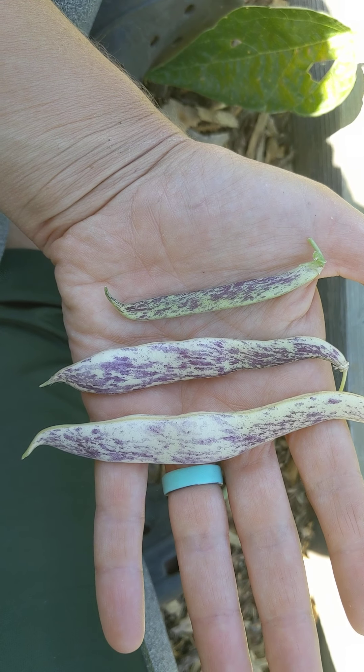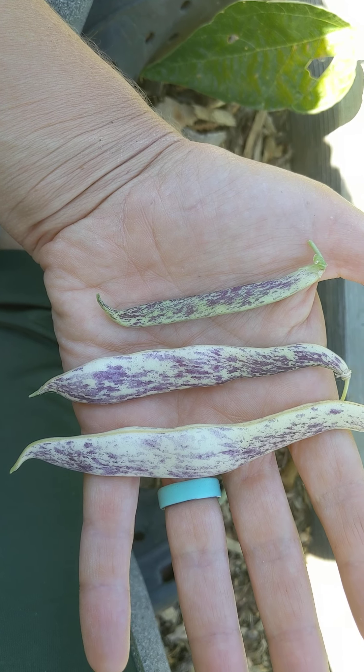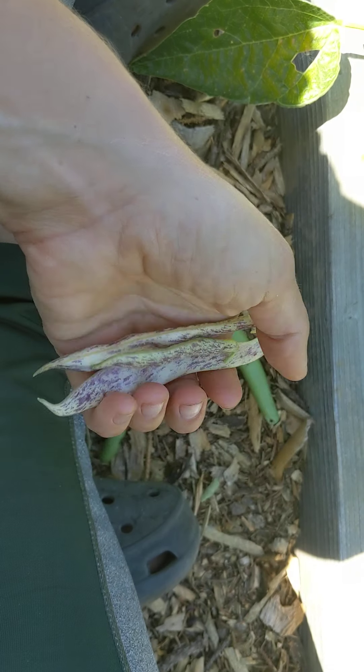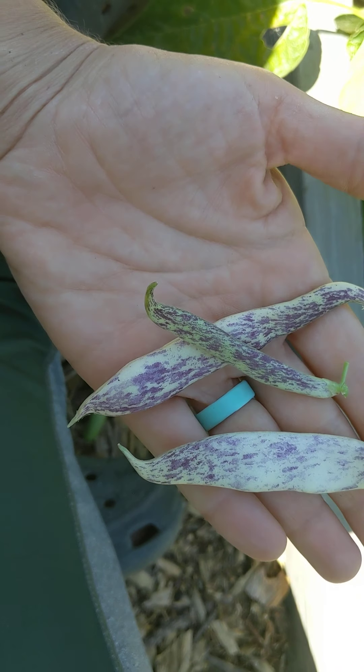I'm going to do a quick review on this dragon tongue bean. I bought the seeds from Baker Creek online. This is our first year growing them and we are using them primarily as fresh eating green beans.